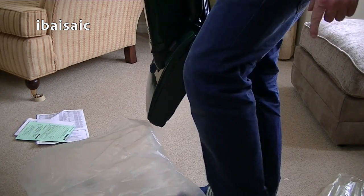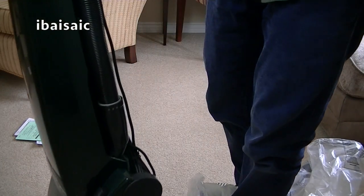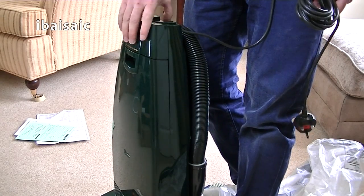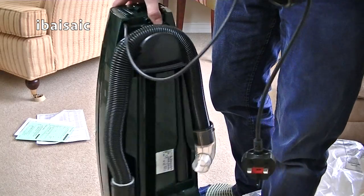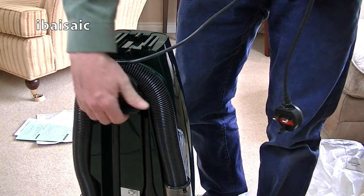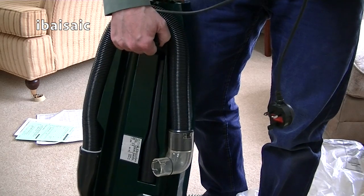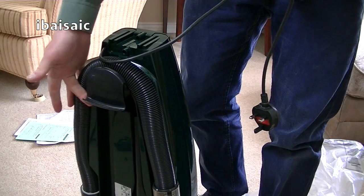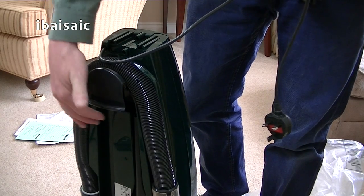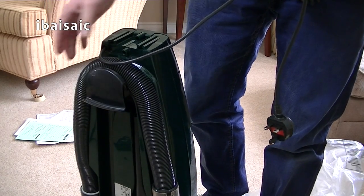Why Hoover couldn't do something about their Pure Powers. I'm holding it rather gingerly because I'm not really too confident, especially at the age of the cleaner. It seems very, very flimsy.